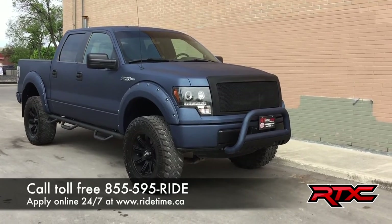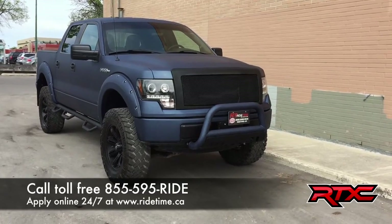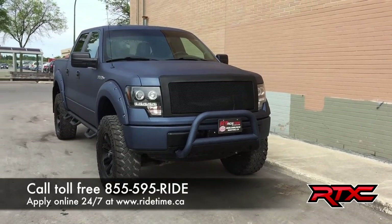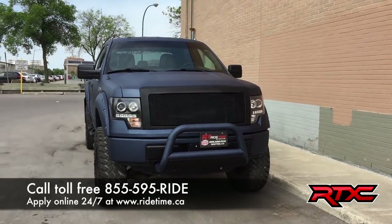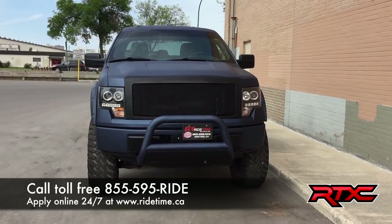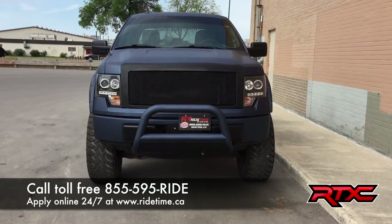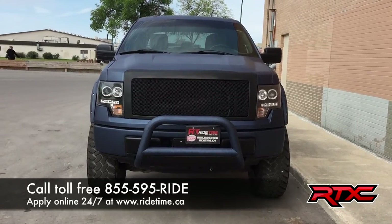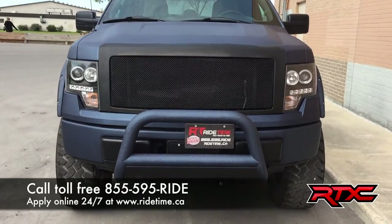If you are looking for a vehicle like this or you want to customize your own — be it another Ford, a Chevy, a Ram, a Jeep, or a Toyota — why don't you come check us out. We are one of the premier custom truck builders in North America and we will make yours look as sick as this. You can check us out at ridetime.ca or give us a call toll-free at 1-855-595-RIDE, or if you are in the Winnipeg area you can check out our brand new building at 87 Oak Point Highway. Again, this has been Ride Time, where we're your ticket to ride.